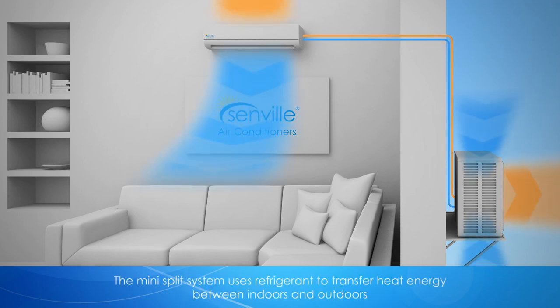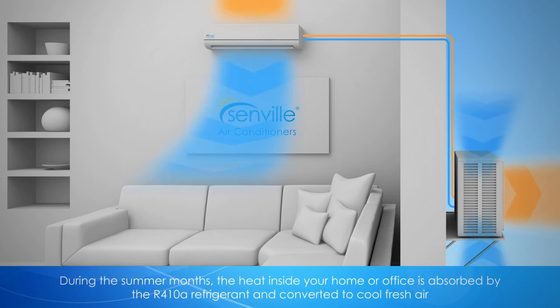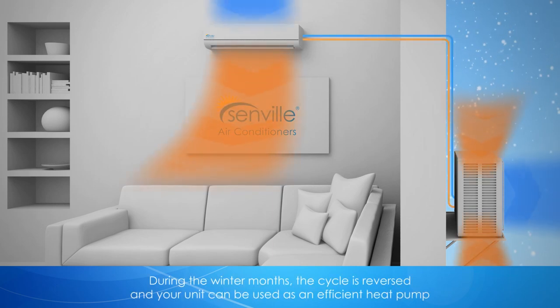The mini-split system uses refrigerant to transfer heat energy between indoors and outdoors. During the summer months, the heat inside your home or office is absorbed by the R410A refrigerant and converted to cool fresh air. During the winter months, the cycle is reversed and your unit can be used as an efficient heat pump.